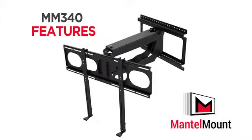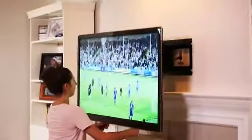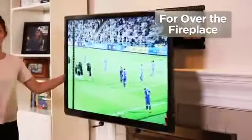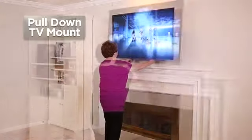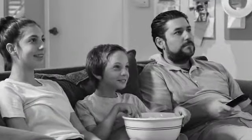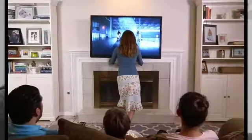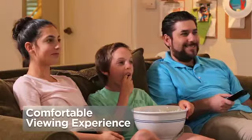Introducing the MantleMount MM340, a new kind of flat screen TV mount perfect for installations high on the wall or over a fireplace. Even your grandmother can easily pull a large flat screen TV down off the wall to eye level and swivel it left or right. Cranking your neck into an unnatural position for extended periods of time can cause neck pain, but MantleMount eliminates stiff necks by lowering your TV to a more comfortable position.